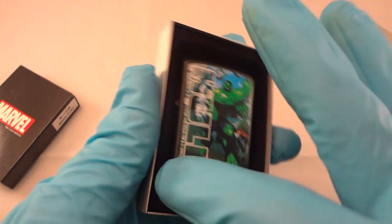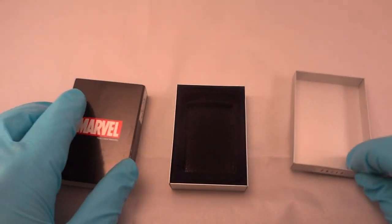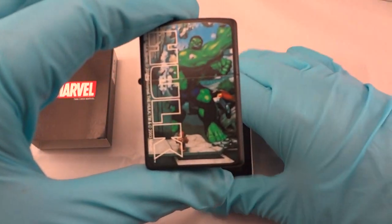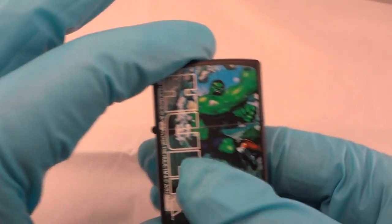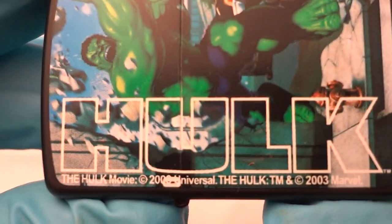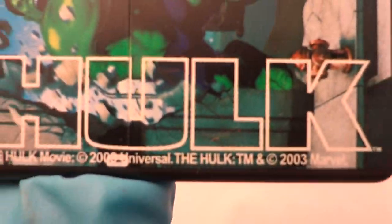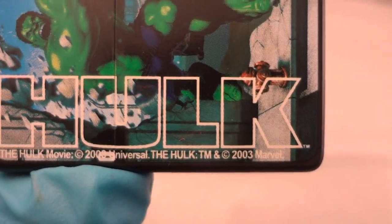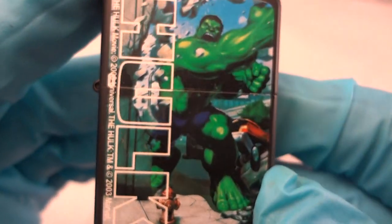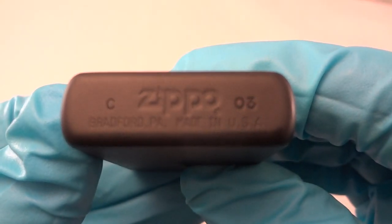So this is the box that it's in. I already pulled the bottom piece out to see if there's any info in there — there's not. So everything you get is: the sheath, the metal box, that little piece, nothing underneath it, and then the case but not the insert. The insert in here is just a filler. We'll give you some looks at it — the Hulk movie, it looks like it says 2003, so maybe the Hulk was a 2003 movie and the lighter came out in 2005. You can see Zippo, Bradford PA, made in the USA.